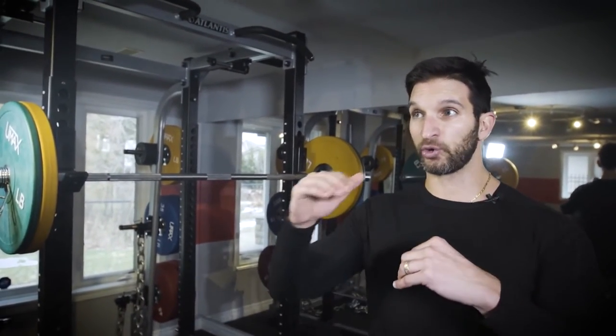You'll also notice that we're increasing the reps with each exercise — so it goes six, seven, eight, nine, ten, and then repeat. What we want to focus on is getting stronger within the fixed amount of time. The goal is not to do these for 30, 40, 50 minutes.